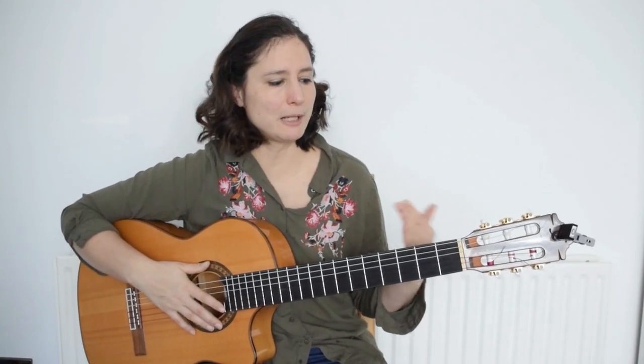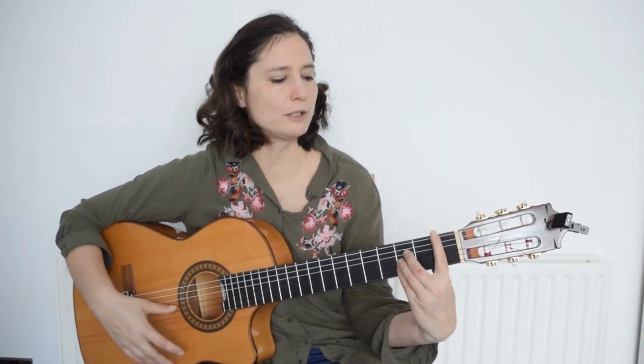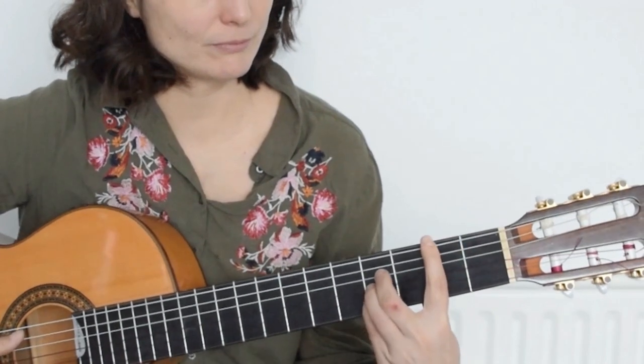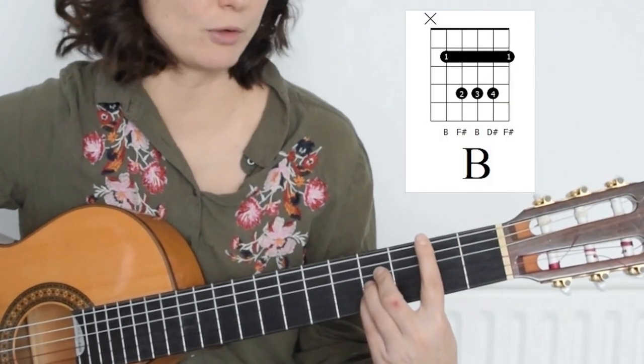The same rules apply here as well. The first chord is A, and if you move it forward holding a barré it will become a different chord — for example, B flat major, then B, and so on as you move forward.